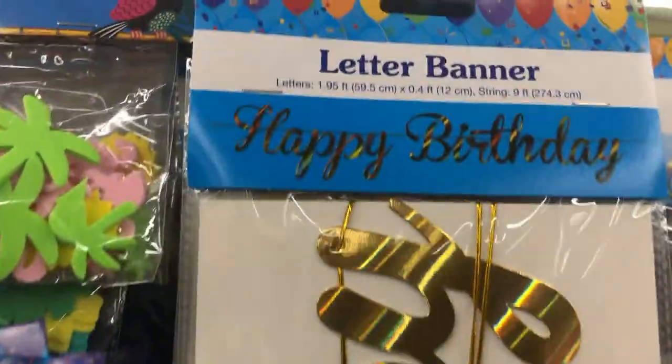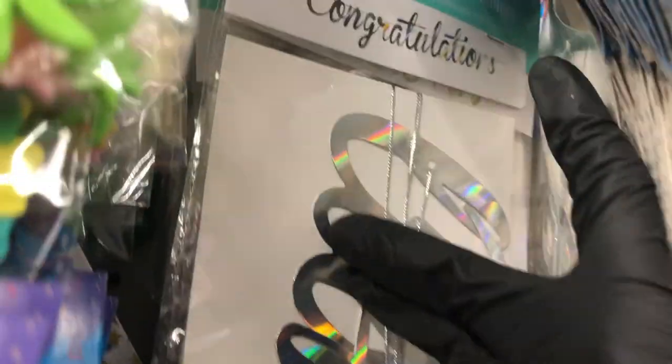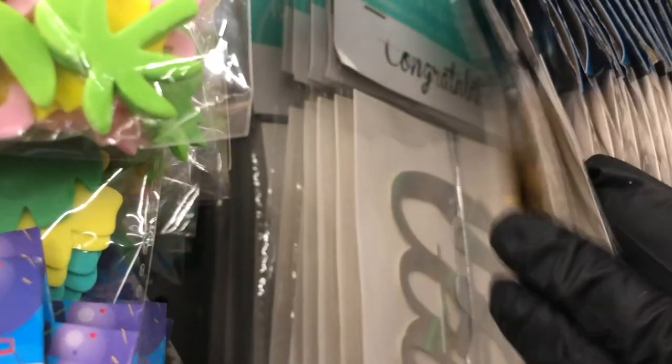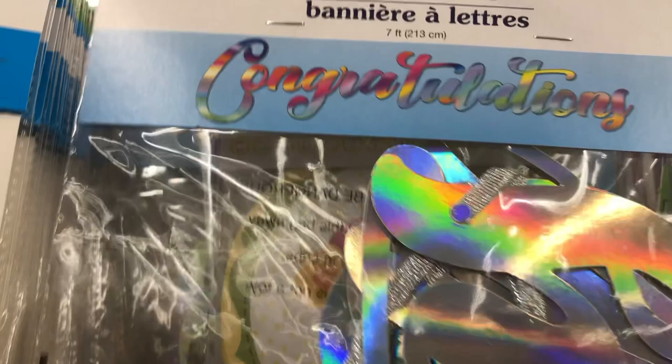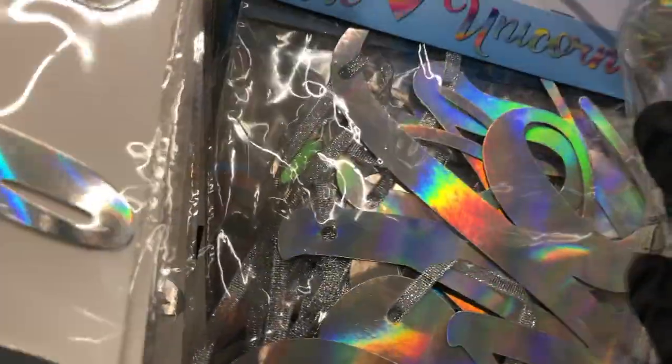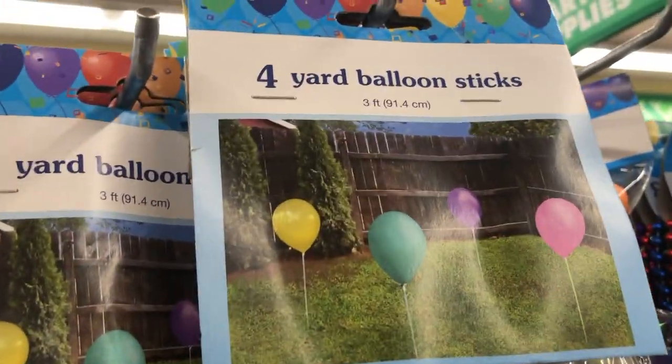Over in the party section these caught my eye — letter banners in iridescent, available in gold and silver. They also have it in 'Congratulations,' 'Bride to Be,' and other lettering styles. 'We Heart Unicorns' too. And they have these balloon sticks that you put in the yard — haven't seen those before.